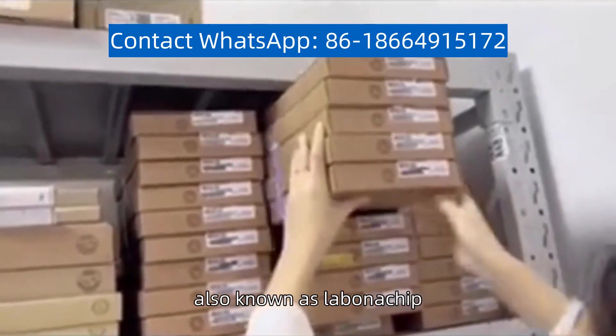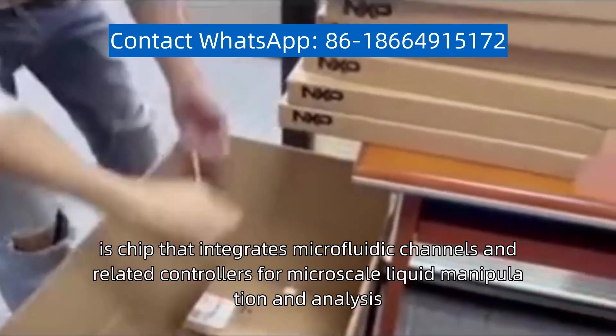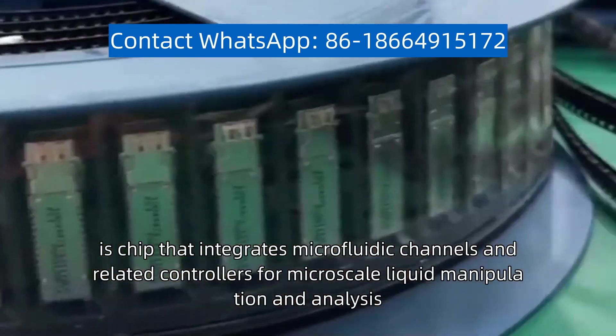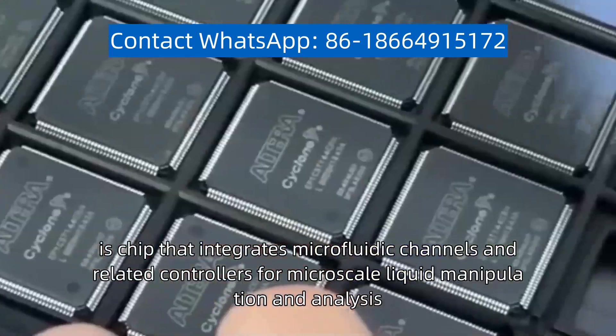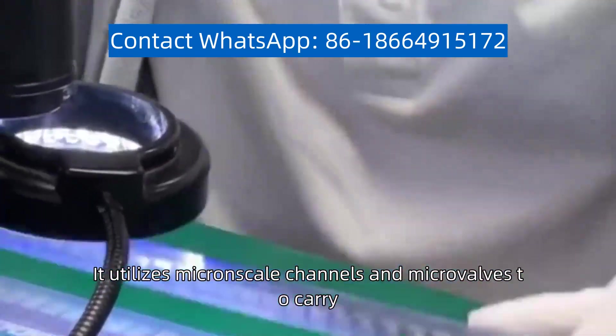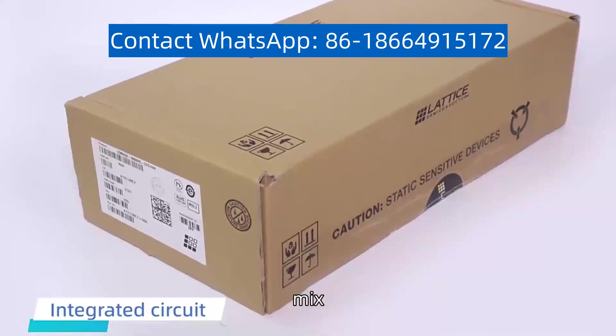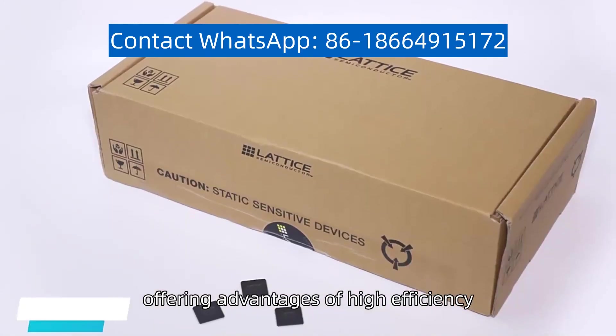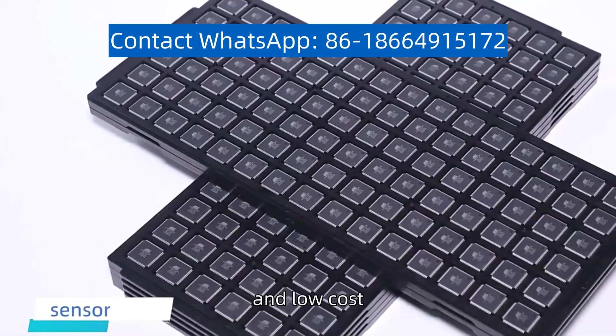Microfluidic chip, also known as lab-on-a-chip, is a chip that integrates microfluidic channels and related controllers for microscale liquid manipulation and analysis. It utilizes micron-scale channels and micro valves to carry, mix, and separate samples, offering advantages of high efficiency, speed, and low cost.